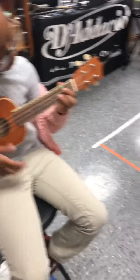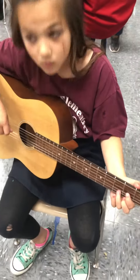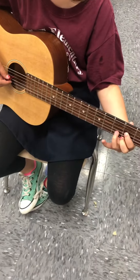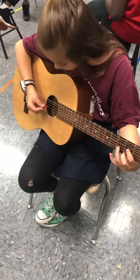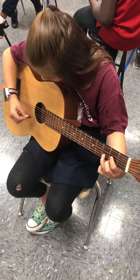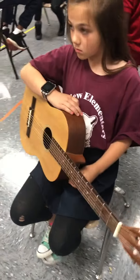All right, now we're going to switch it. We're going to go to the guitar, remember? Three, two, and one. Drop your thumb in the back, please. Curl your fingers like cat claws. Play close to the fret lines. All right, here we go. One, two, ready, strum. And stop right there. Nice work, everybody. Good job. Thank you.